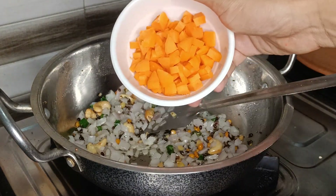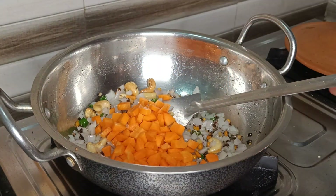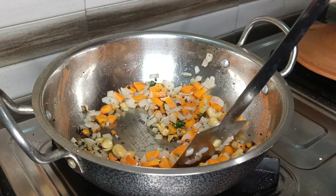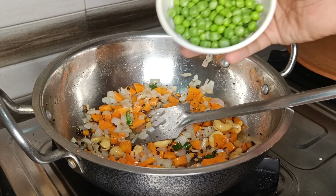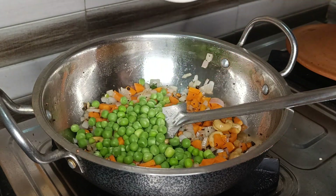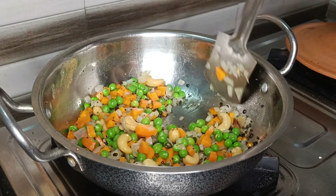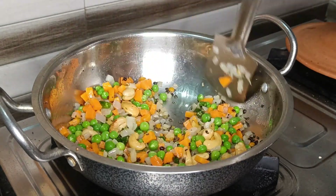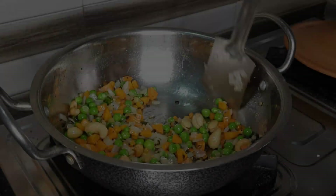After that, add in the chopped carrots and fry them for about 5 minutes. Then add some green peas and fry them for about another 5 minutes. Choosing the vegetables for this recipe is of your choice — you can add capsicum, potato, cauliflower, beans, etc.